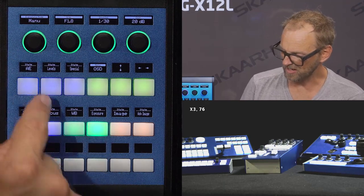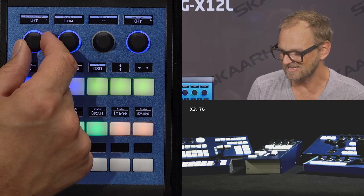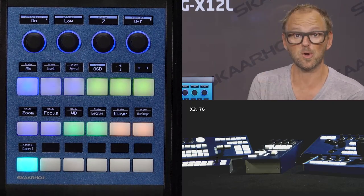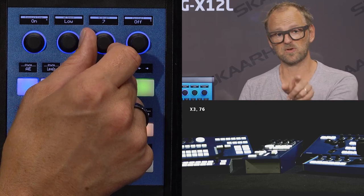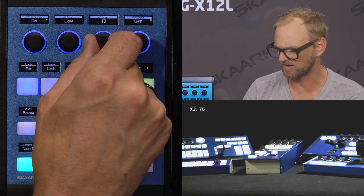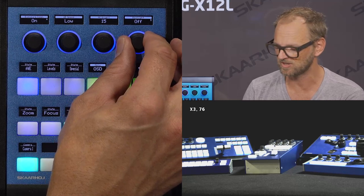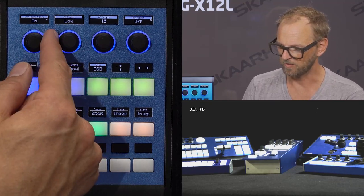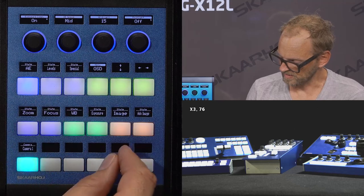If we go to the auto-exposure compensation menu — we need to go back to exposure and set it into auto-exposure mode first — we can access exposure compensation. Enabling it means you set the brightness level higher or lower than the average the camera figures out itself. With AE brightness set to 7, reducing it gives a darker image, or setting it higher overexposes the picture. We also have backlight compensation here, and the speed by which automatic compensation is performed — whether you want it fast or slow.